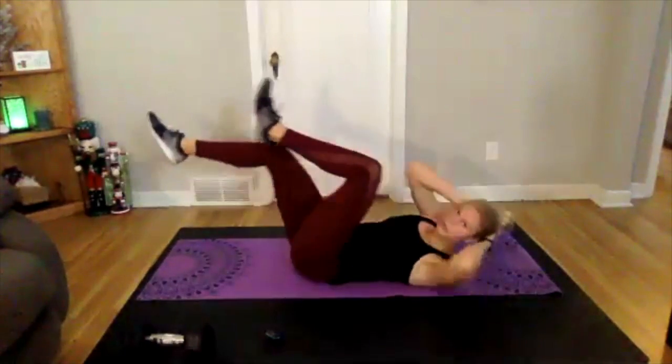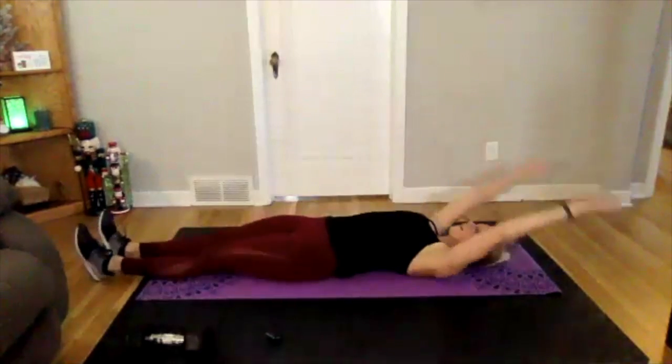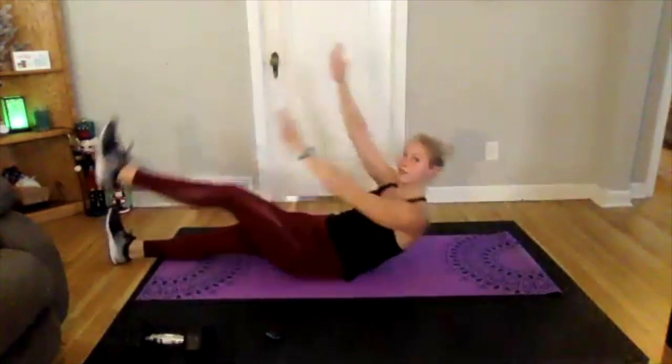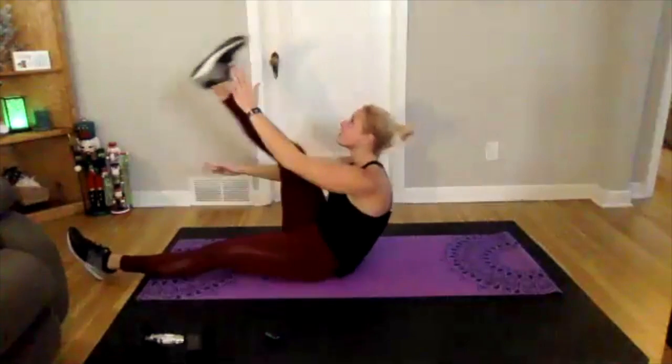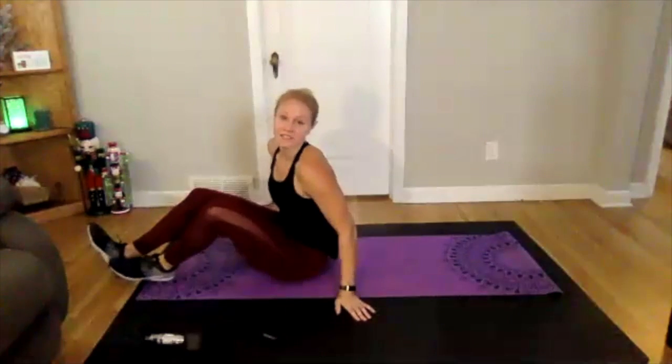Good. Our next exercise we're adding in is a cross crunch. We'll be on our back, coming up and across and down — up and across and down. So we're starting with 25 seconds of bicycles going into 25 seconds of cross crunch.